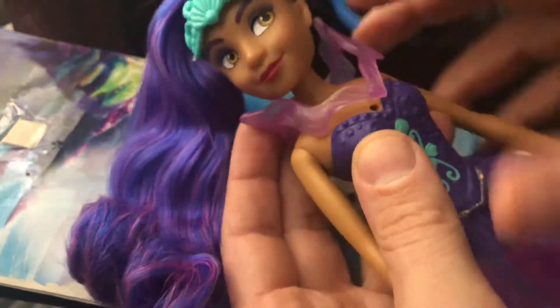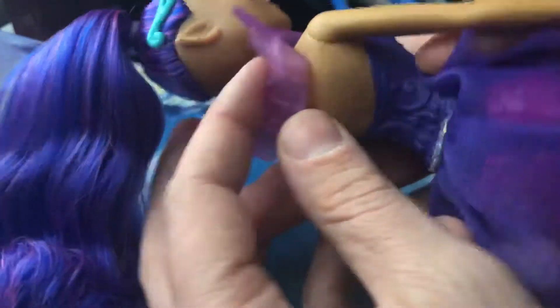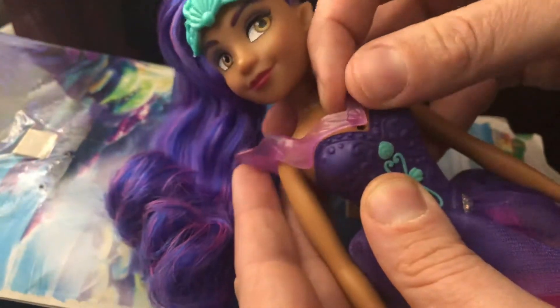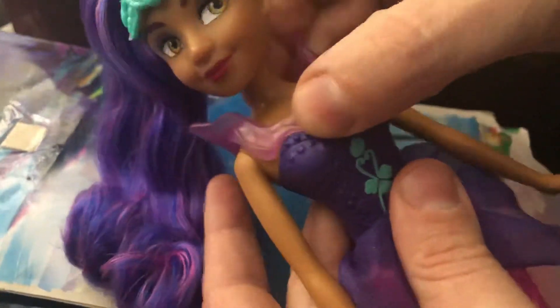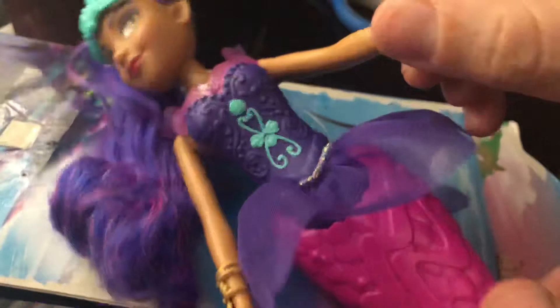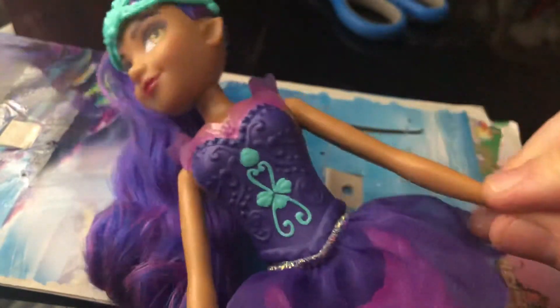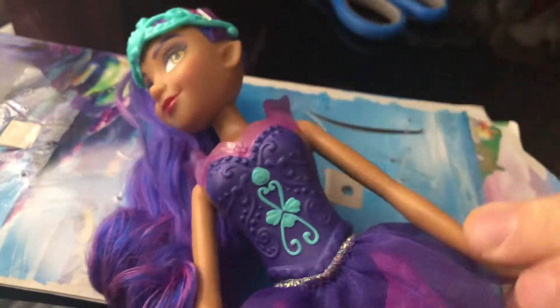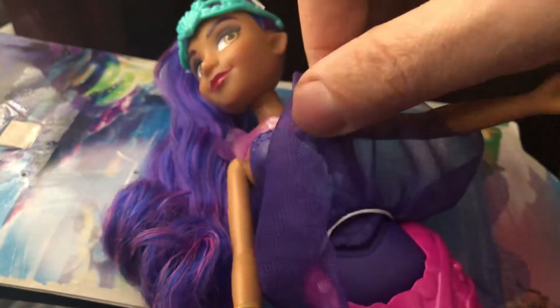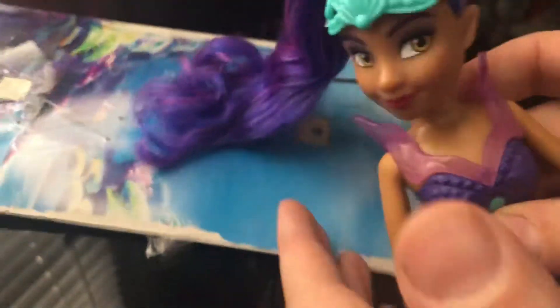There is a plastic piece that you can take off, but it leaves a big hole right in her chest, so it's almost like just a piece of the dress. She has very minimal articulation in her arms — it's really only up or down, her arms do not go to the side. And she can only bend at the waist.